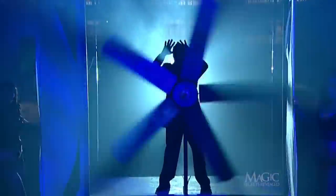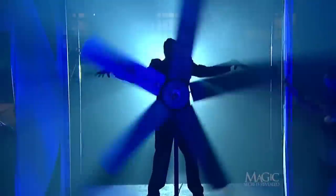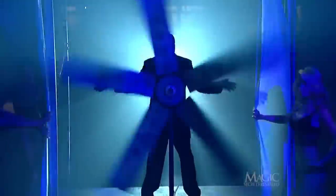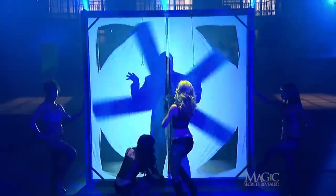He steps up into the frame so he's standing directly behind the spinning blades. Not the safest place to be, but the object is for the magician to defy a horrifying death.